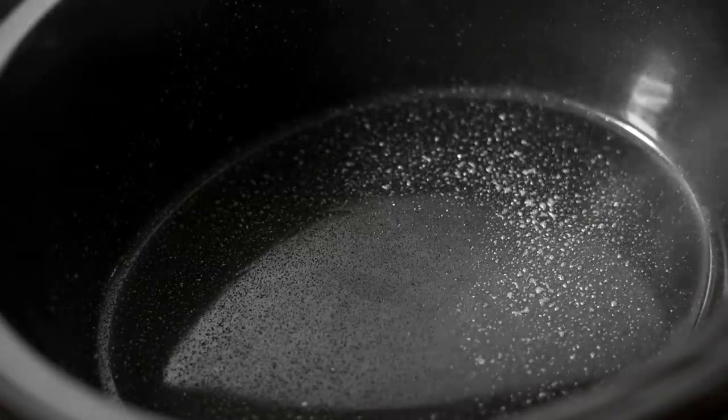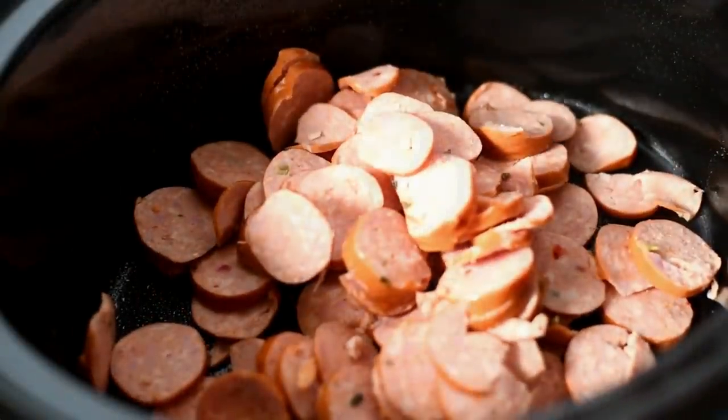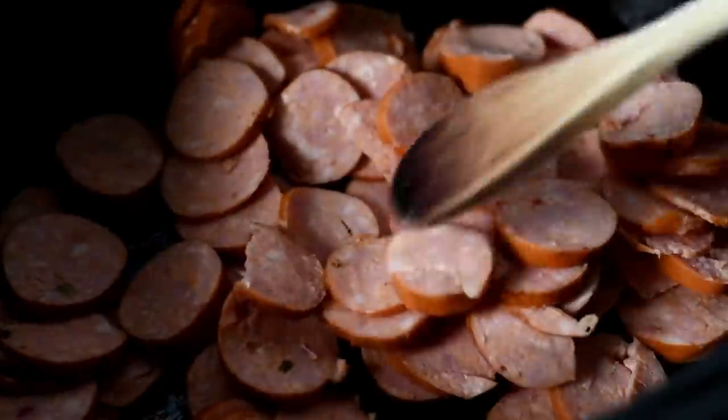We're going to start by spraying our crock pot with non-stick cooking spray and to that we're going to add in our sausage. You can brown the sausage beforehand if you'd like, but I just throw them in at the bottom. They'll get nice and brown during the slow cooking. Just spread it out evenly.